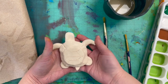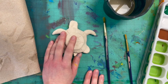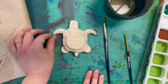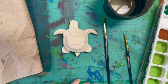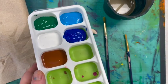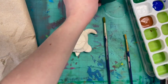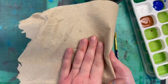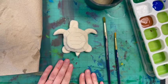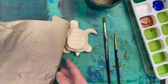Now I get to paint my hawksbill sea turtle. We have a picture of one up on the screen, so if you want to paint it the same as the real hawksbill sea turtle you can, or you can also use your imagination. I have some colors out in our trays with tempera paint. You'll also need a big brush, a small brush, a paper towel, and a messy mat. The paper towel is to wash off your brush in between colors.